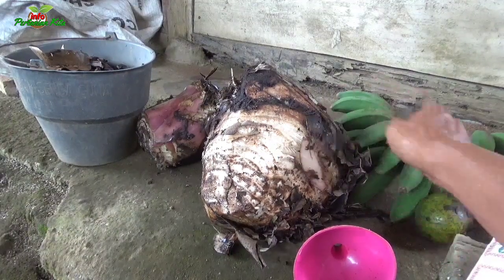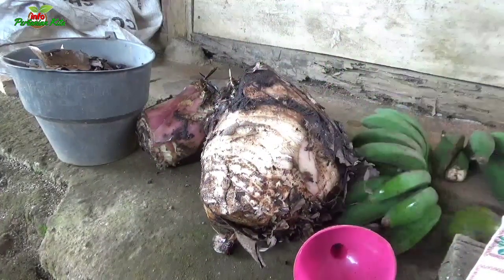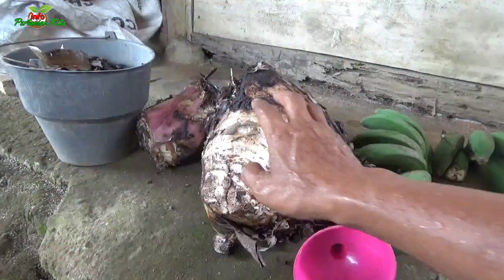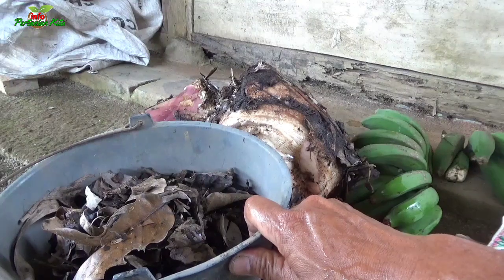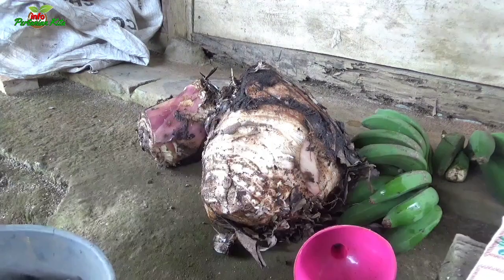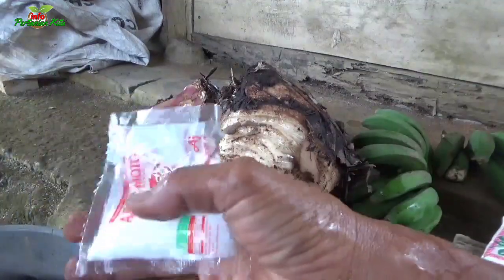Dan sekaligus buah pisangnya Sobat Tani seukuran satu sisir. Gula merah 200 gram dan garam 10 sendok makan. Daun lapuk sebanyak 2 kg. Dan M4 sebanyak 250 gram dan micin seukuran 16 gram.